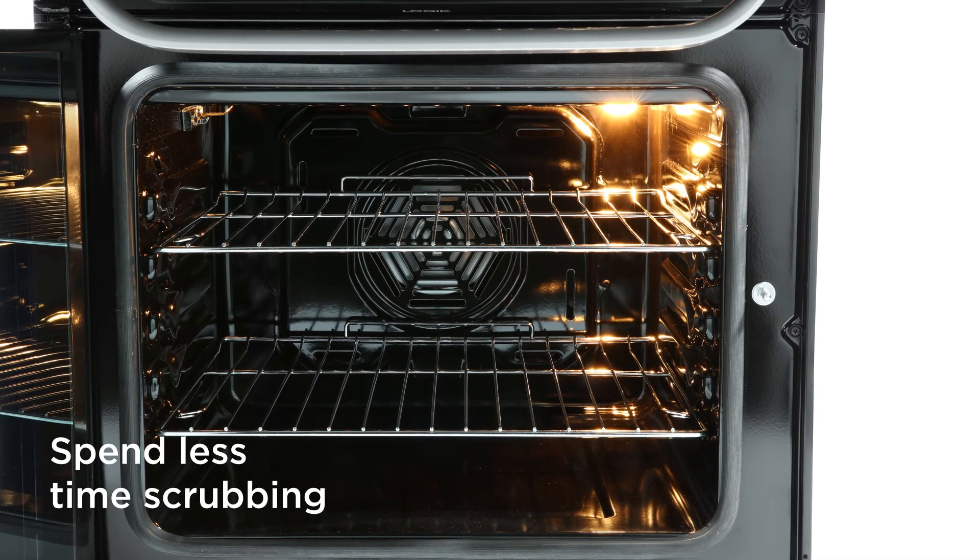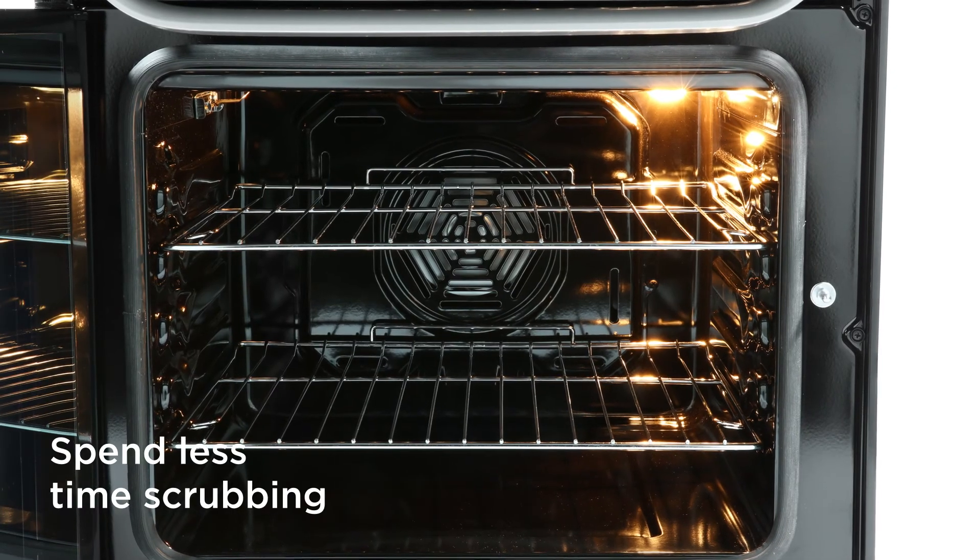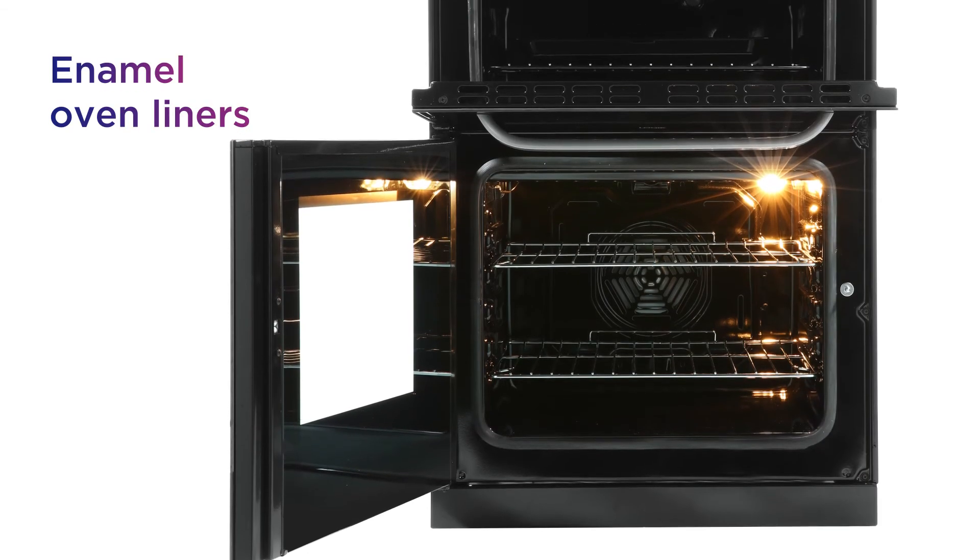Spend less time scrubbing and more time cooking, with splashes and spills easy to wipe away thanks to the enamel oven liners.